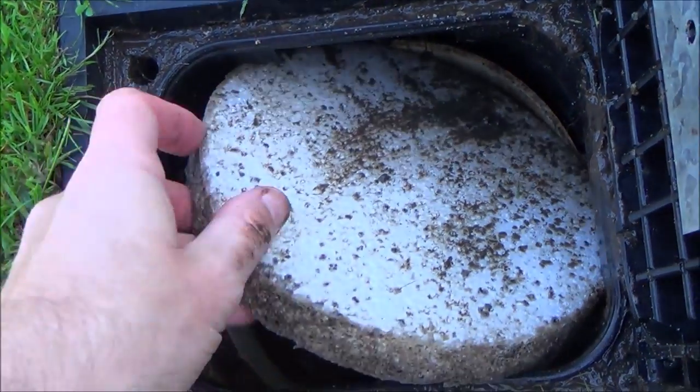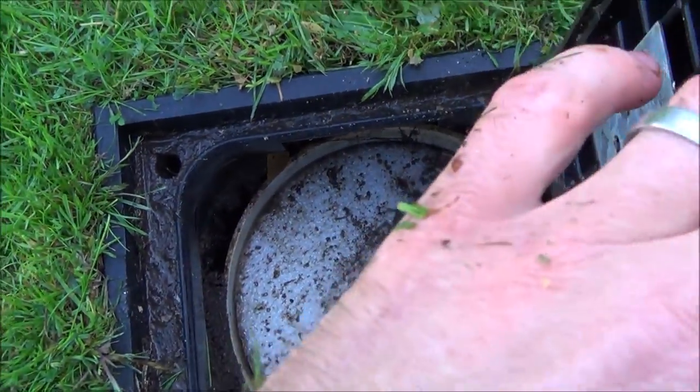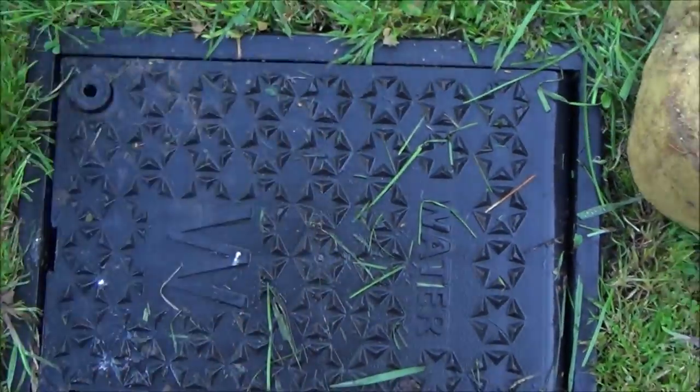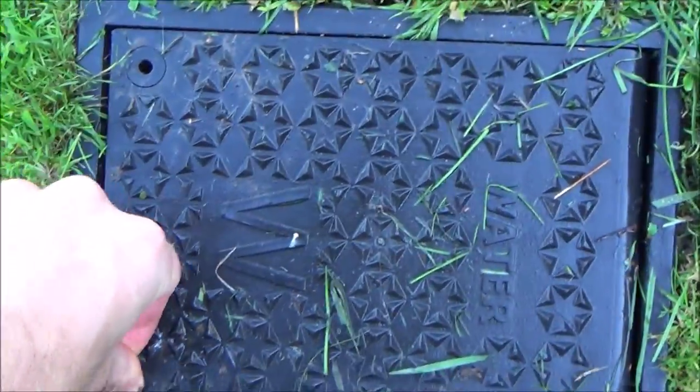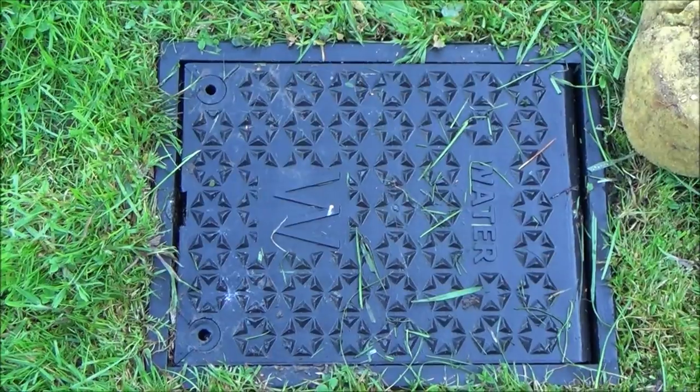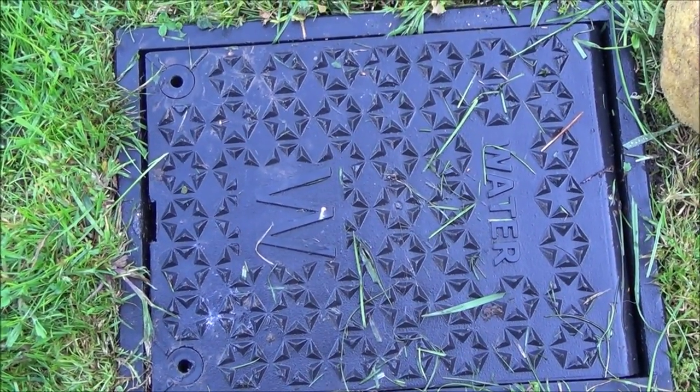Okay so we're all done now, so I just need to close it up. I'm going to get the polystyrene plug and put it on top there to stop any debris and frost getting down, and then I'm going to close the lid and apply a bit of pressure to these bits here — and there we go, it's all closed up again. I hope you enjoyed the video — please give it a thumbs up if you liked it and please subscribe for more how-to videos. Take care, bye now.